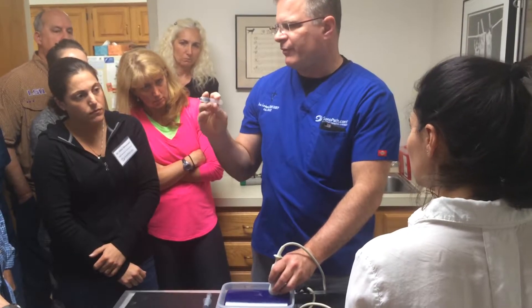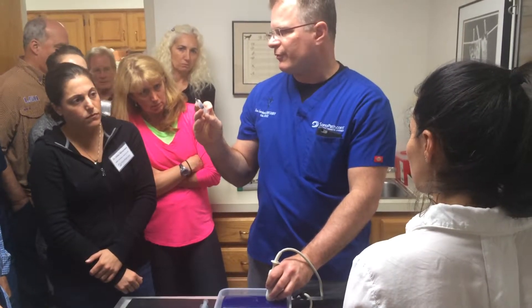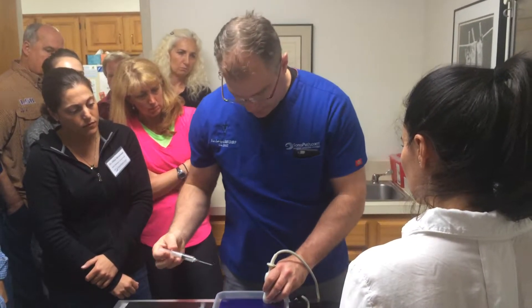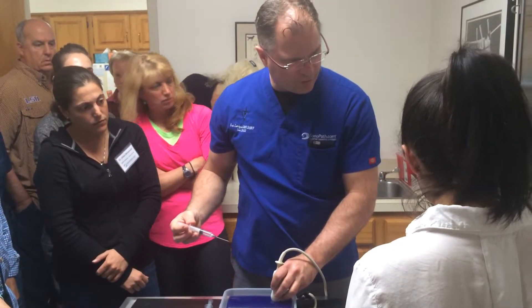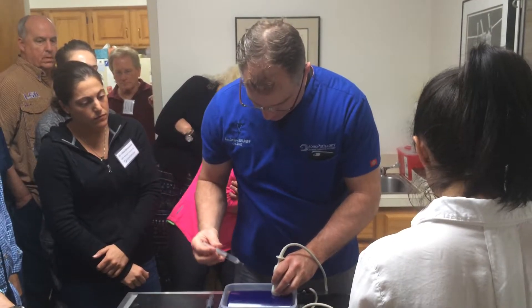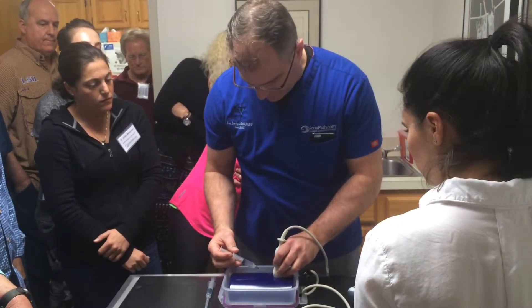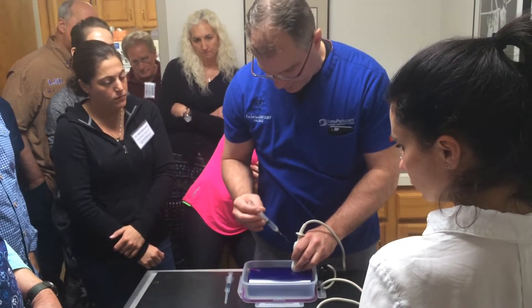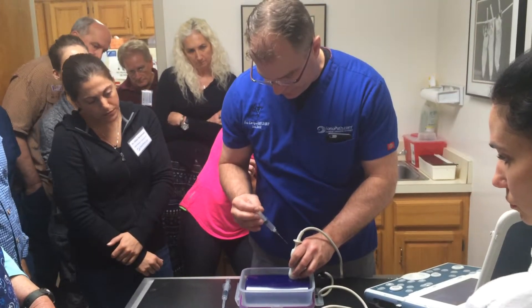I look at my needle — 3cc vacuum on it with a 6cc syringe, bevel up towards the probe. I make sure my structure is in the spot that I want, I come in like this, about a quarter centimeter, a half centimeter from the probe, I'm lined up with the probe itself, with the center of the probe.